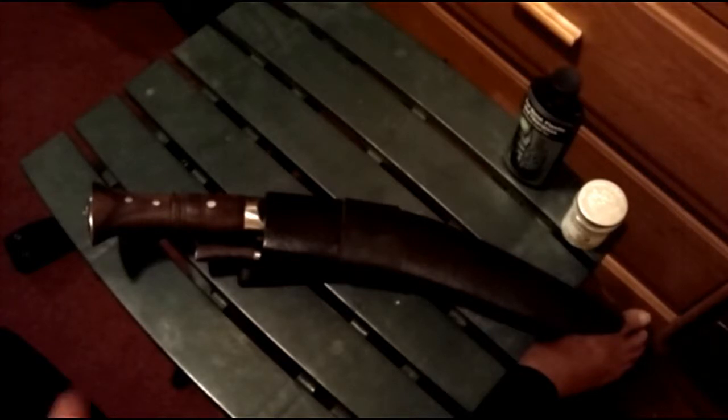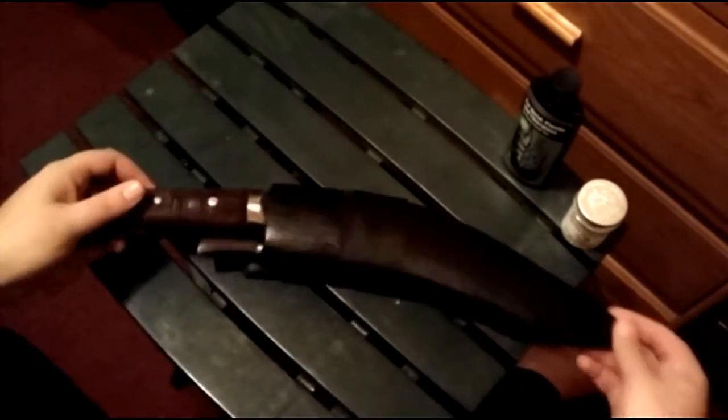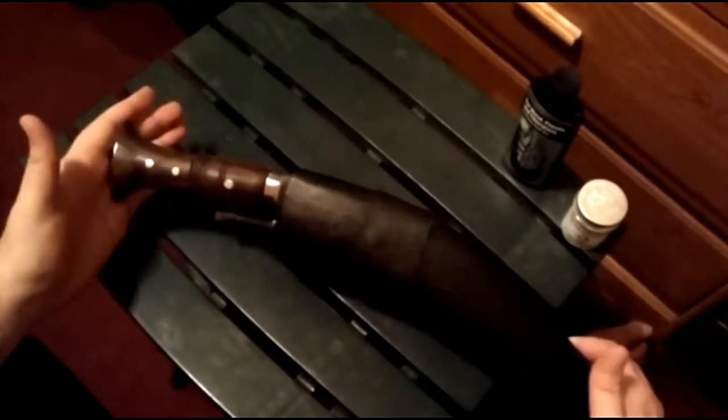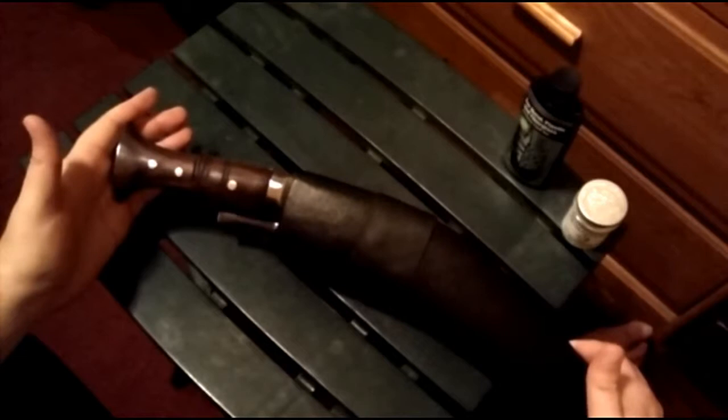I already did two review videos of some other knives that you just saw, and I'm kind of just doing them in sequence here, so bear with me — it's not going to be all that professional. This is the Kukri Alive knife. It came from, it was made by Kukri House.